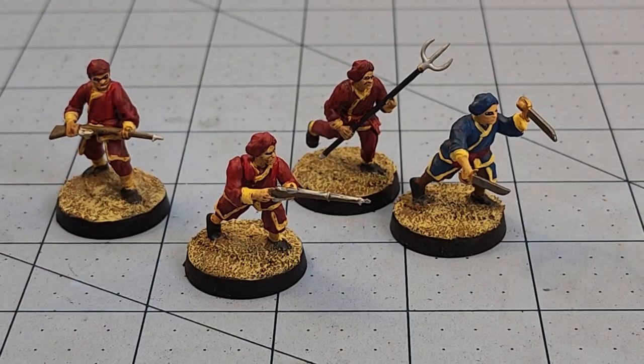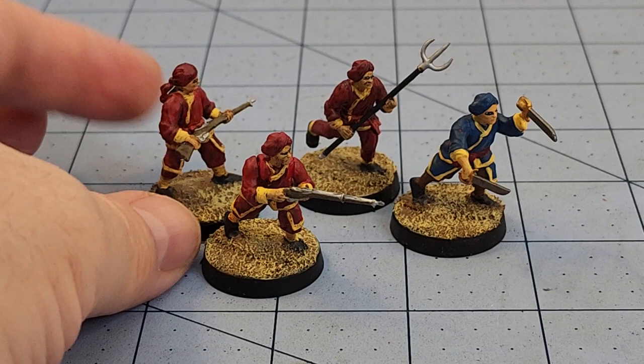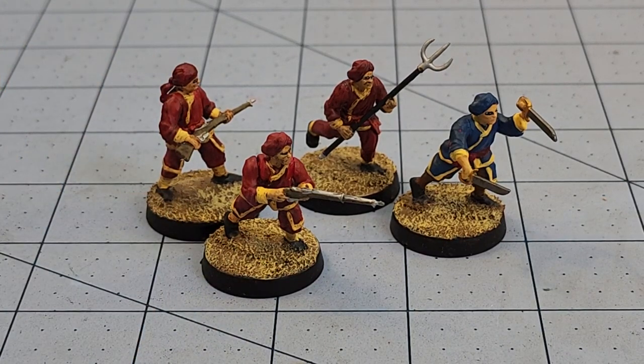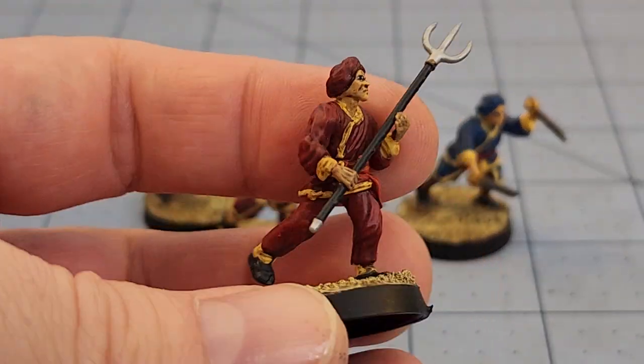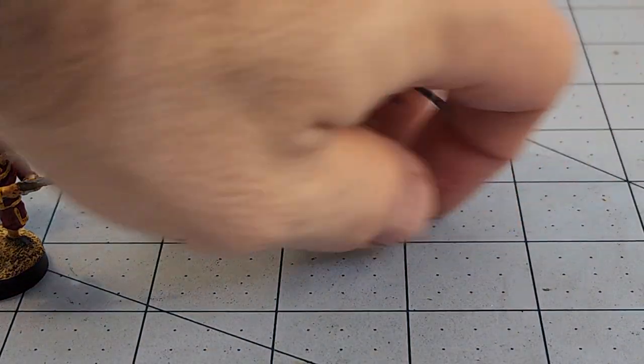We got a couple more boxers from War Games Atlantic done. You might have seen I put a video up on them recently — if you haven't, you might want to take a look. It's a really cool kit, although there's a lack of crazy Kung Fu paraphernalia and martial arts weaponry I would have loved to see. There's still some cool stuff. We've got some of the Kansu Braves hanging around. You can tell the Brave guys because they've got the longer coats. Those guys got done this week.